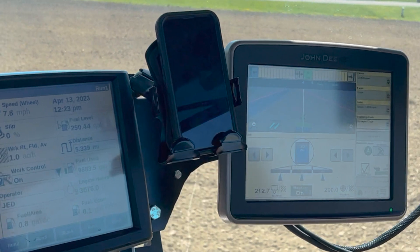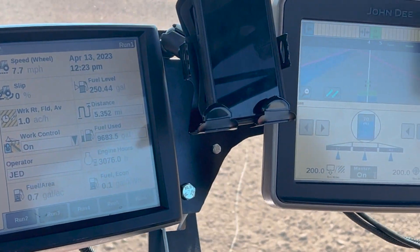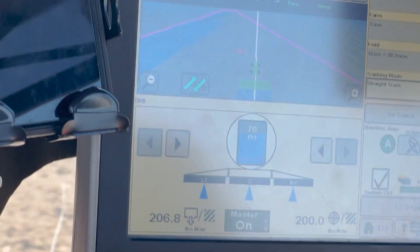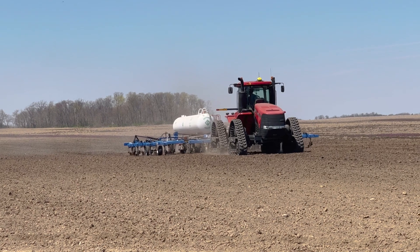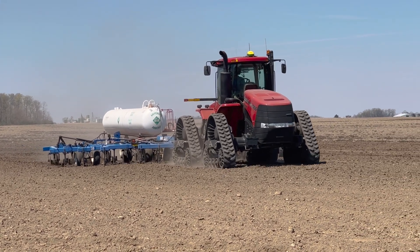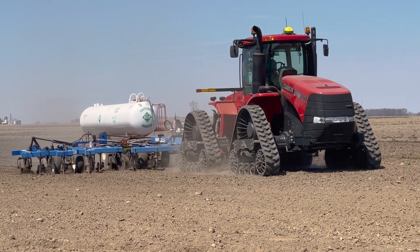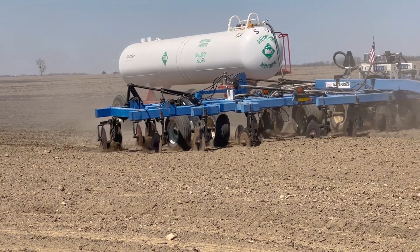Talk a bit about the technology you've got going on here in the cab and what all is being controlled. Years ago this would have been just state-of-the-art, space-age type stuff. What we've got now is auto-track guidance — the tractor automatically drives itself. And then with the ammonia, we're running rate controllers and all the valves. Once everything's calibrated correctly, as the tractor goes across the field, the bar automatically adjusts the amount of nitrogen going down in certain areas. And as we get to points in the field where we've already applied the ammonia, the bar will start shutting off sections so we don't over-apply or under-apply.